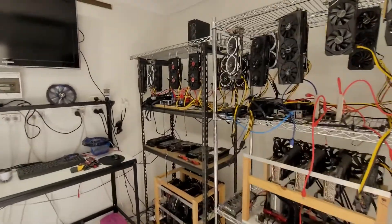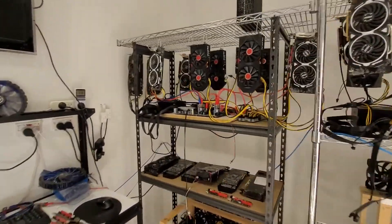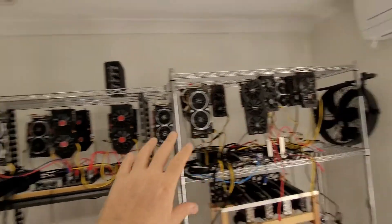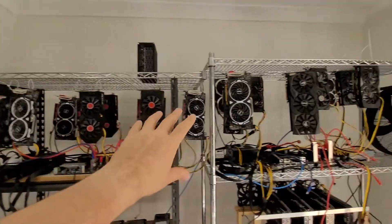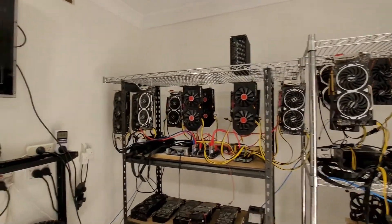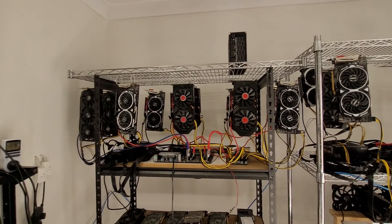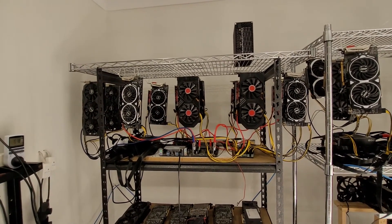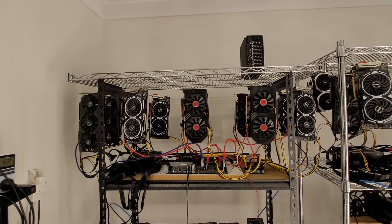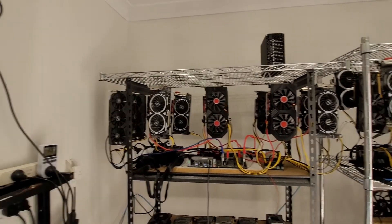Alright team, beautiful sunny day here in Australia. Let's get into the mining garage. I'm going to be removing all of my RX 580s — there's a full rig of 12 here and a mixed rig here. The RX 580s are going to be wrapped up and put to bed because I'm lifting up the generation and efficiency of my GPUs, particularly with the RX 6600s. It's time to put these aside.